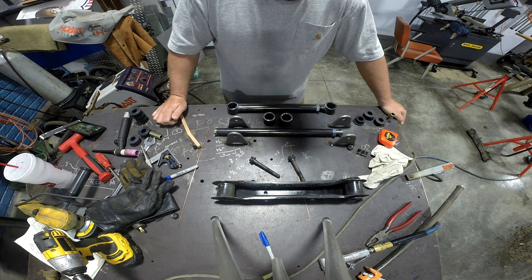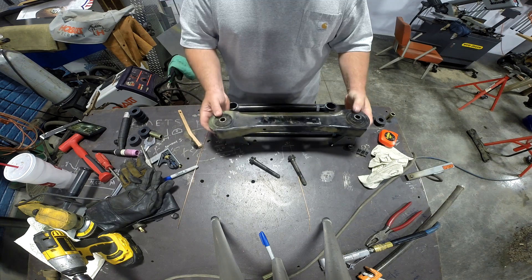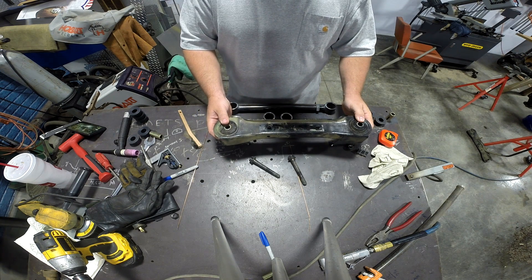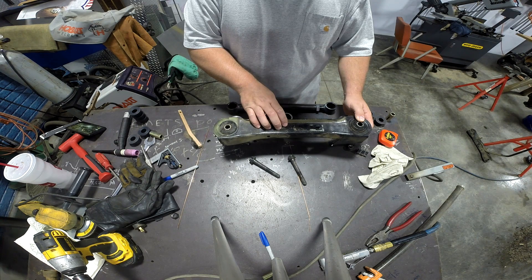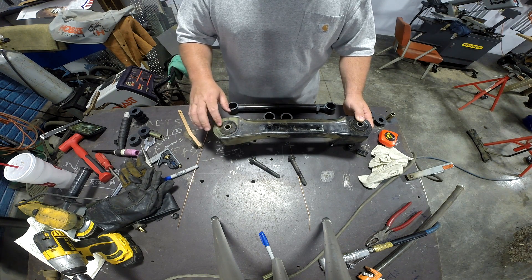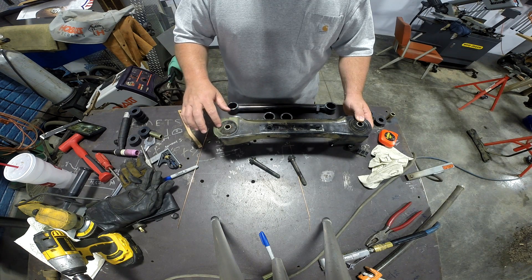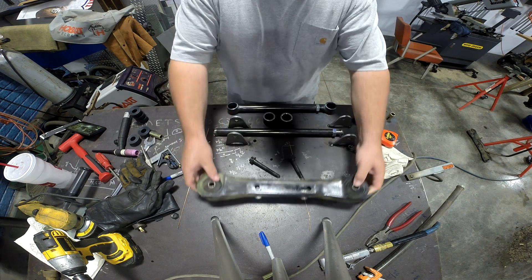Welcome back. This is Defender Chassis. My name is Scott and today's project is to create an adjustable lower link for a 77 Chevy Vega. This is the lower link for the rear suspension and the owner of the car would like some adjustability. Also, the factory mounts are deteriorating — they're rubber and have a lot of flexibility — so he would like something a little stiffer.